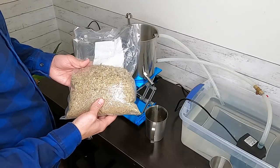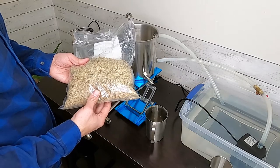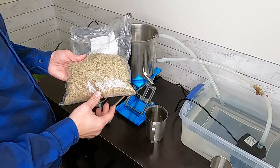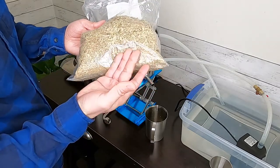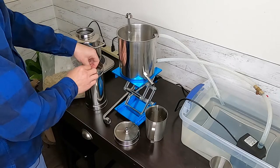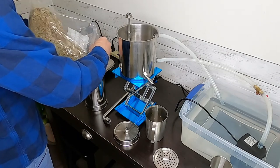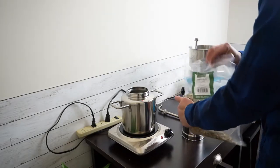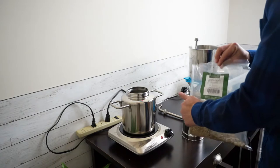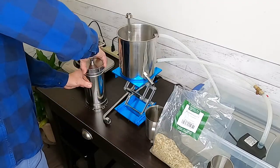I am using dry eucalyptus leaf — it is a crushed leaf. Smaller pieces are better. If you use a fresh one, I would recommend you cut it with scissors into smaller pieces. It is thick, so cutting it down helps.